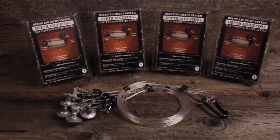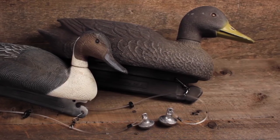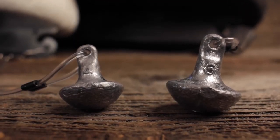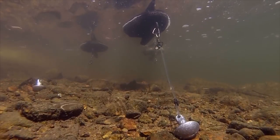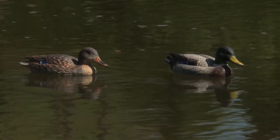The patent-pending Recon Rig Decoy System by Duck Recon is the most versatile decoy anchor rig on the market today. Available in two different lengths and with two different sized weights, the cost-effective system offers waterfowl hunters incredible flexibility and ease of use when it comes to anchoring their decoys.